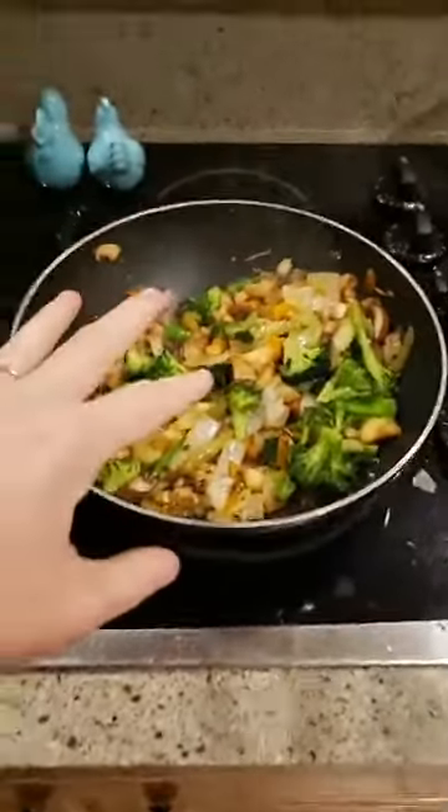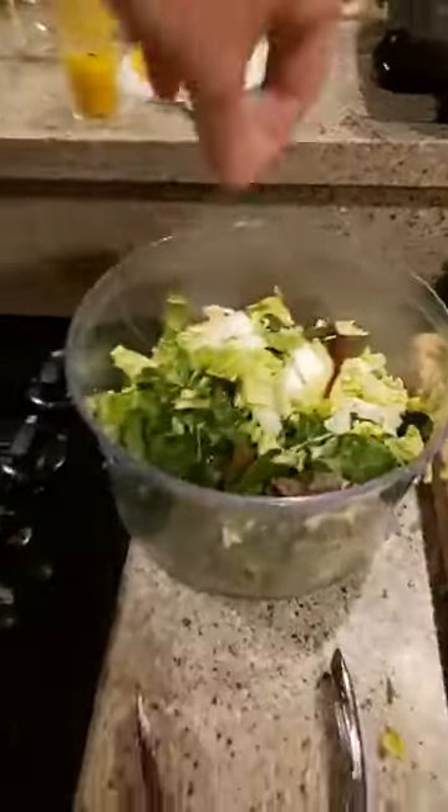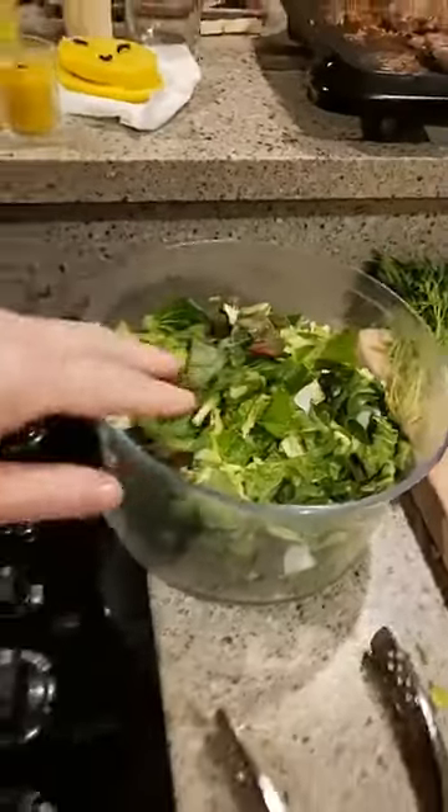I've got some giant Swiss chard and some broccoli from the garden. I already have my harder vegetables sautéing — I do those first and then throw my greens in at the very last minute because they only take just a few seconds. They basically wilt right down. This is half of the napa cabbage for this meal.